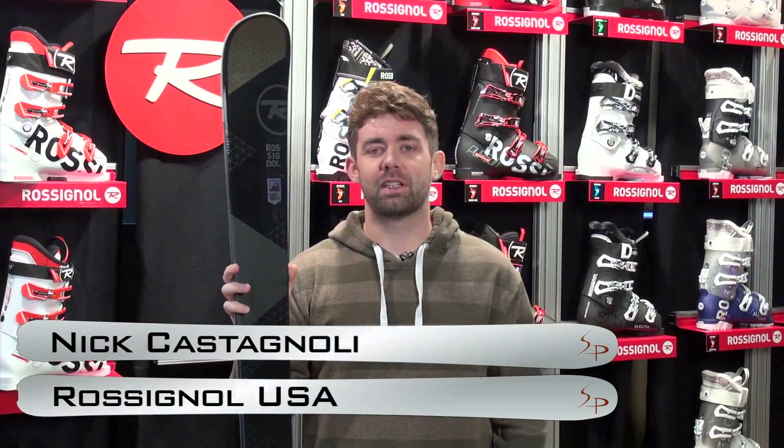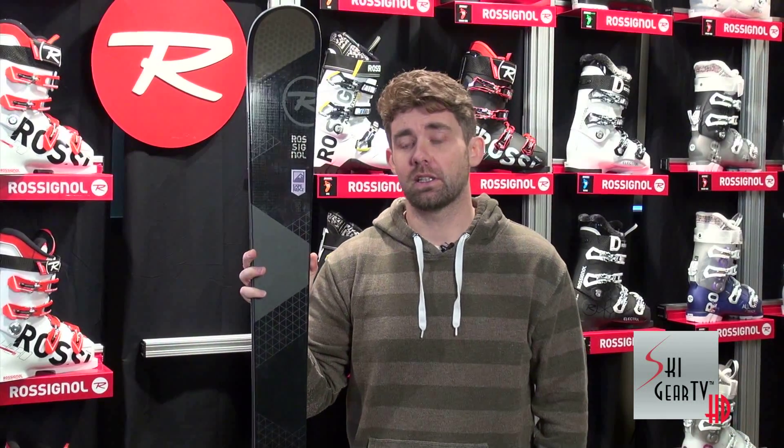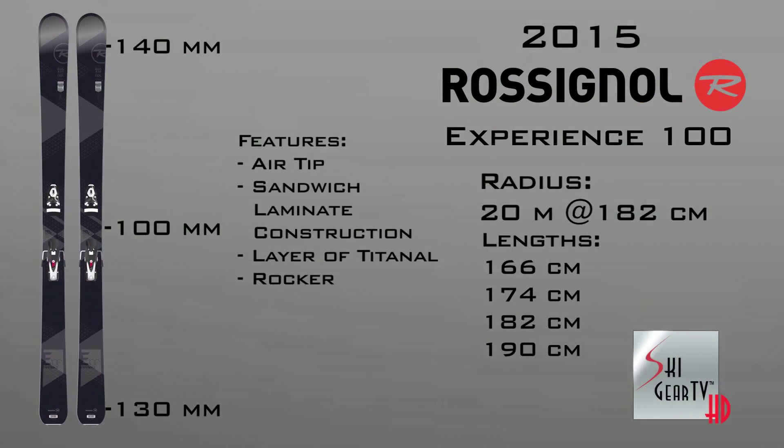Hi, I'm Nick with Rossignol and I'm here with Ski Gear TV and the Ski Profit. We're checking out the 2015 Rossignol Collection and I am holding in my hand here a really exciting new addition, the Experience 100. We've actually gone in and redesigned our award winning Experience line this year and at the tip of the spear is the new Experience 100.